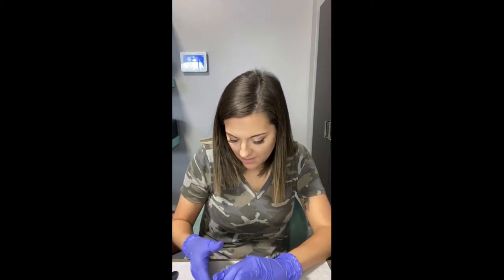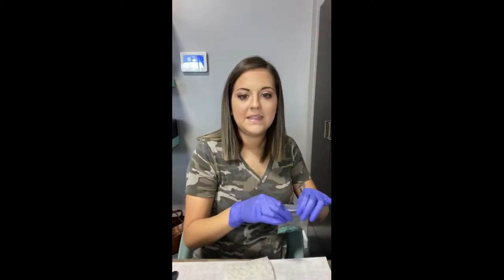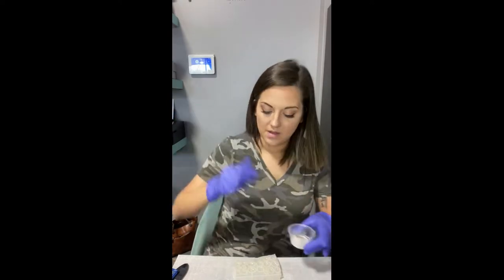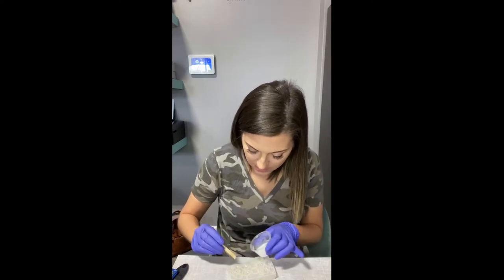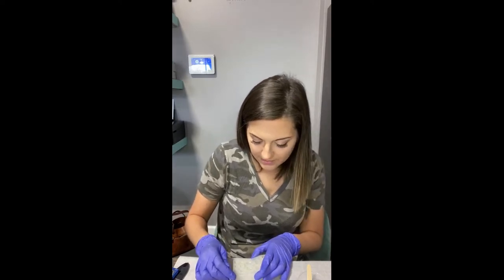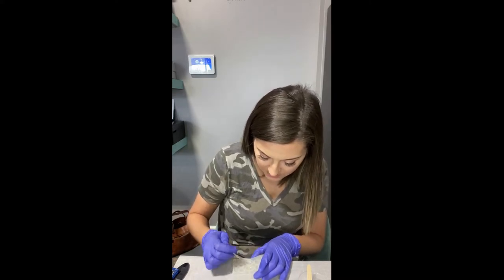I'm just going to dump a few of these out — just a little bit. Now I'm just going to do a really thin coat on the bottom using a toothpick to spread it out. I just want these emerald green flecks to kind of peek through the breast milk — I don't want them to overpower — so I'm just going to push them down like this.